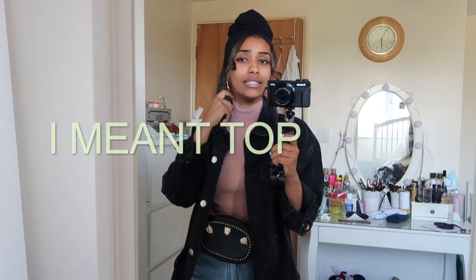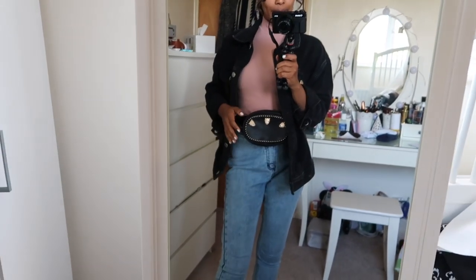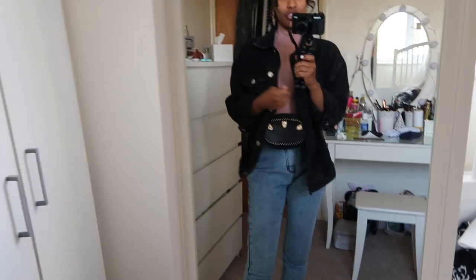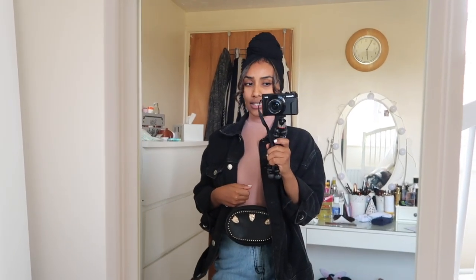All you need to do is get a really lovely jumper. I got this one from Zara — it goes up to your neck. I've got these lovely jeans from Zara as well, this bag from New Look, this jacket from New Look, and I've done my scarf like this.